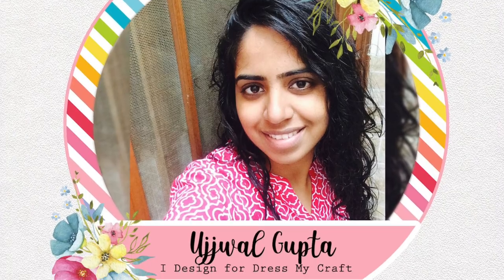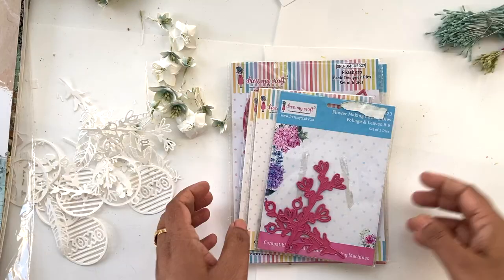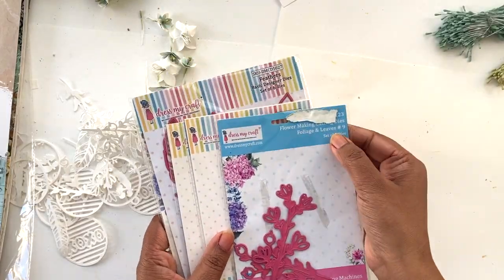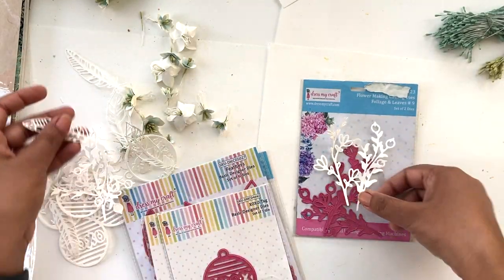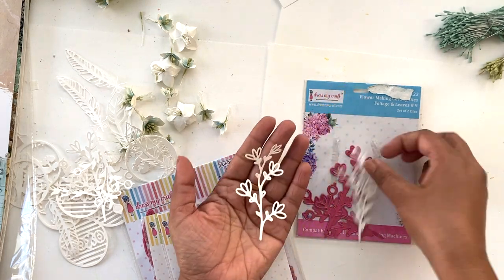Hello, I'm Ujwal, brand ambassador for Dress My Craft, and today I'm sharing some fun Valentine's Day cards. I will be using a bunch of dies and I'll show you what all dies I'm using.